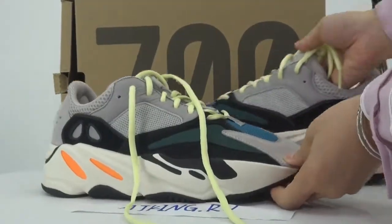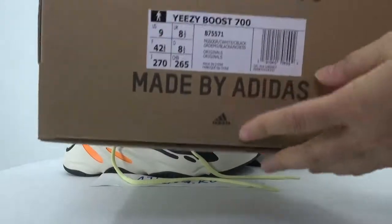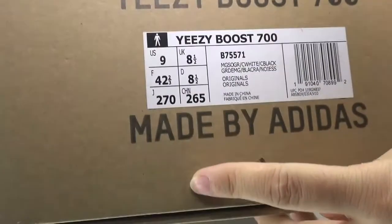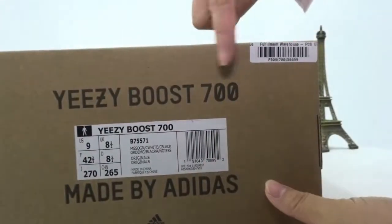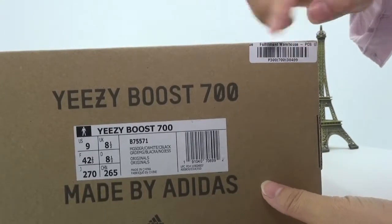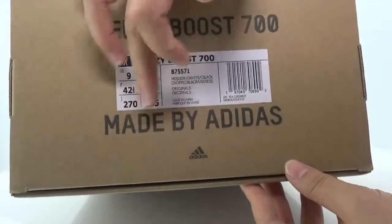Let me show you the shoe box. On the top we have '700' text. Check the outside size label — this size is US 9. We can also find a very small sticker here. So this version is very top quality, also made by Adidas.